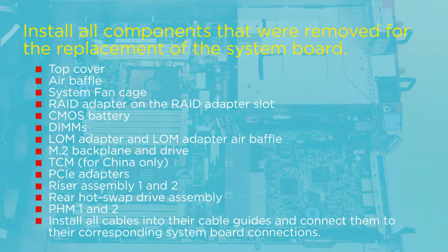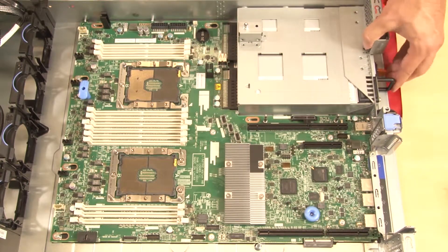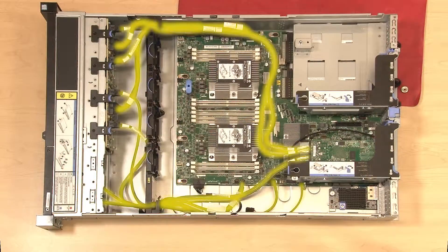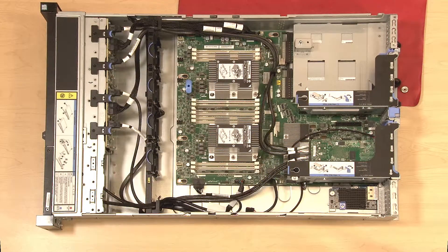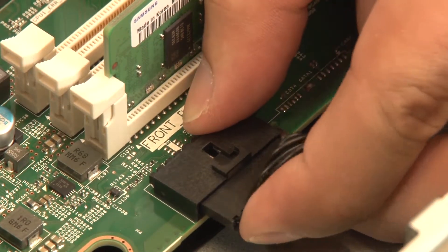Install all components that were removed to install the system board. Reconnect the power supplies to the system board. Ensure that all cables are routed correctly in their cable guides and the cables are connected to the corresponding connectors on the system board.